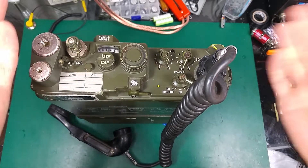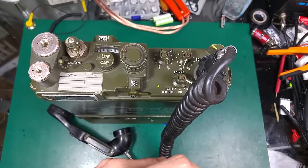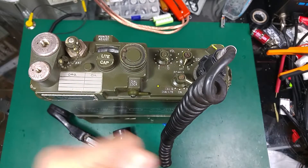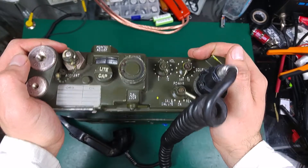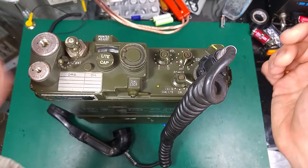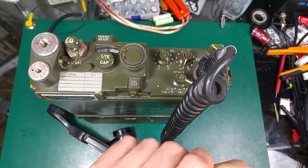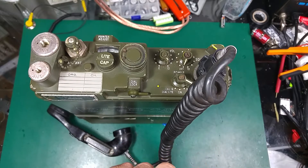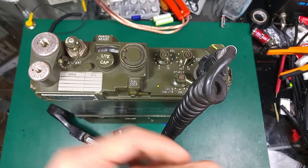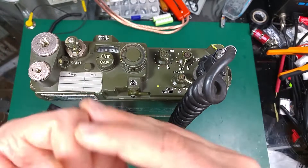Hello, today I would like to show you something amazing that I recently managed to get working — this is a PRC-10 radio, an American Army FM ManPack radio. I would like to dedicate this video to a fellow ham radio operator whose call sign is Kilo 4 Charlie Hotel Echo, and he has a website dedicated to green radios with a big section about the PRC-10.